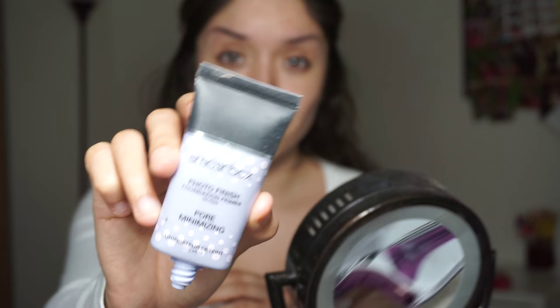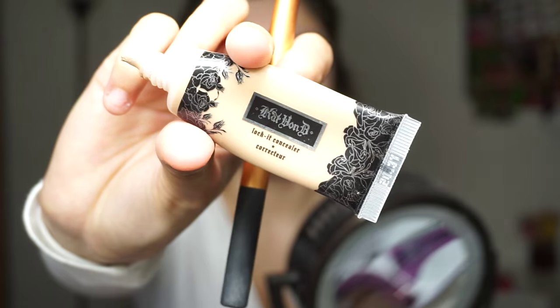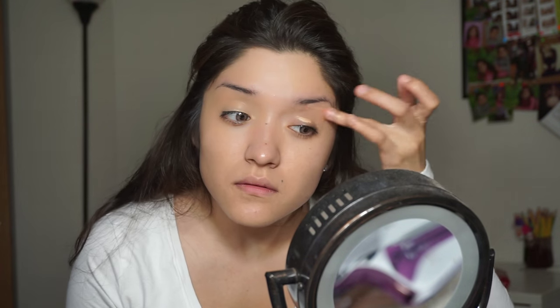Starting off with our face, I'm using my Smashbox Pore Minimizing Primer per usual, applying this all over my T-zone. Then going in with my Cat Bondi Concealer to conceal any marks or blemishes. I'm also using my Nourish Creamy Concealer to prime my eyelids for our eyeshadow, and then setting with some loose powder.